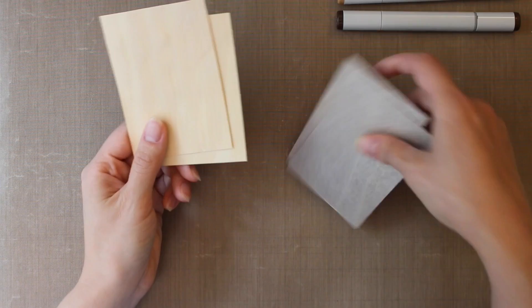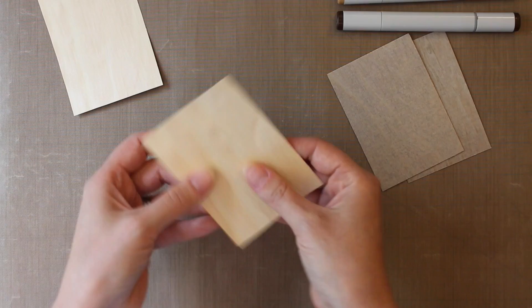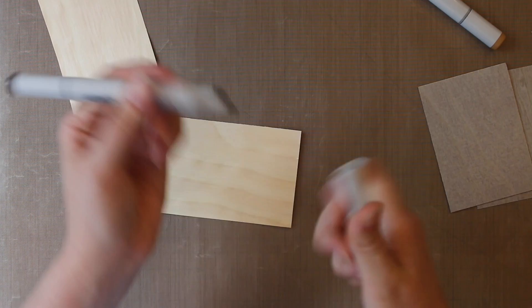I'm going to start today with birch paper and thin wood veneer. The process is largely the same, so you can use whichever you have on hand. I just wanted to show a couple of key differences here.